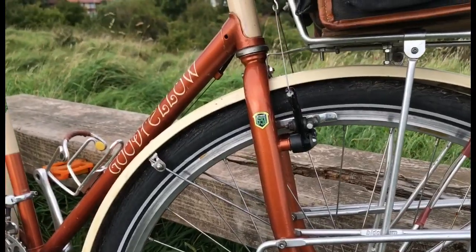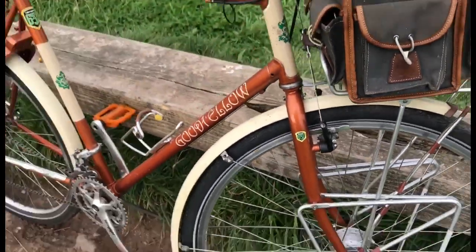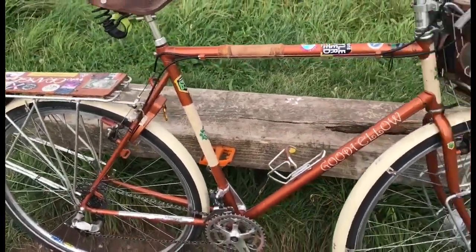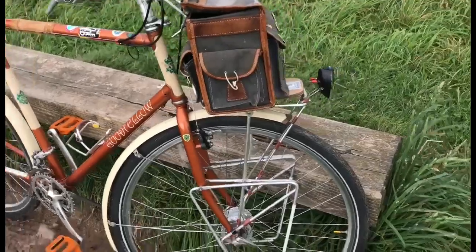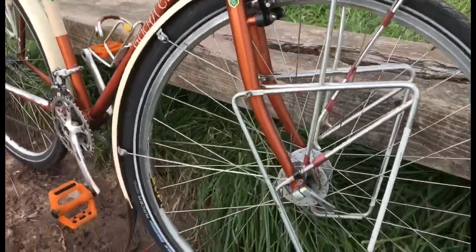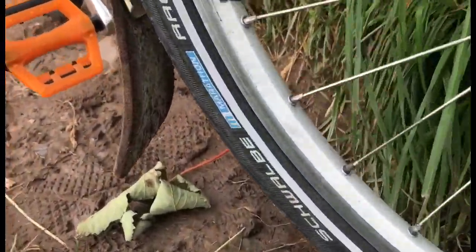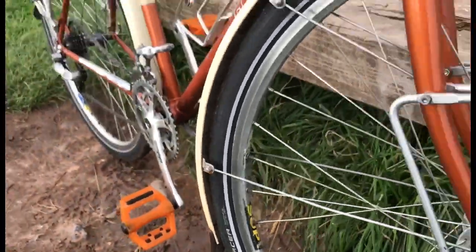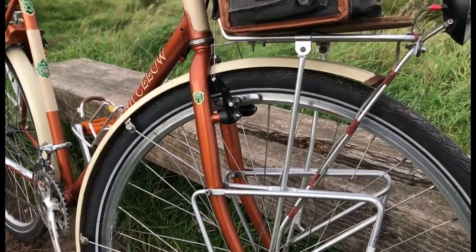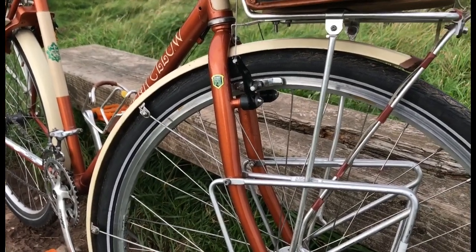These are the original forks made for this frame, and so they have the same type of clearance, which allows 40mm to 42mm tyres with mudguards. These are Schwalbe Marathon Racer 40mm. I was running 35mm on the front because that's all it would allow, and 38mm on the back, and it was a bit under-tyred.